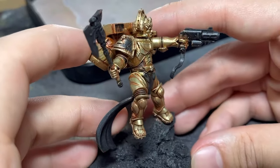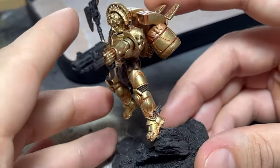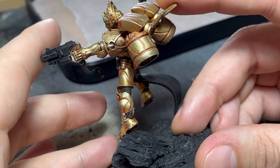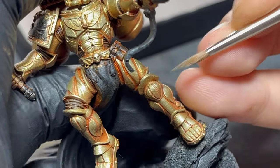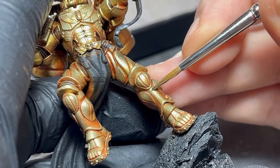After going over all the armor I finished up highlighting using the pure light gold, going over the same places as before but reducing the area of application. On some parts it was just a matter of doing little dots and lines, but which in the end add up a lot to the overall look.